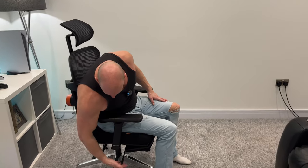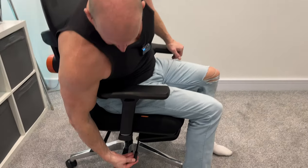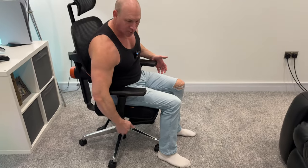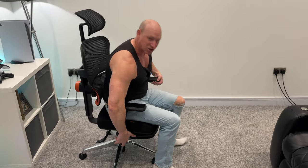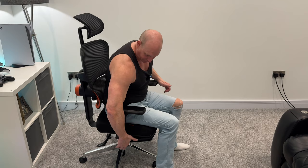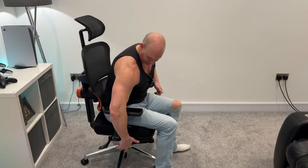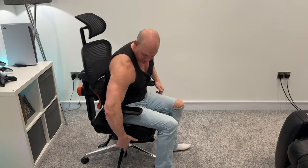Moving further on down, we have this handle just here. Easy enough to grab hold of, and if we pull that up I can actually slide the seat backwards and forwards. If you look, that is independent from the back, so again loads of adjustment there — it really does move very far forwards and back, and of course you can stop it at any point as you wish.